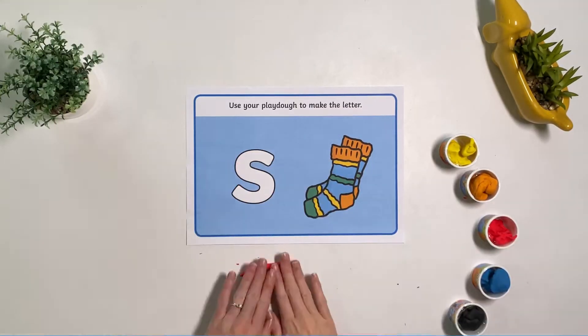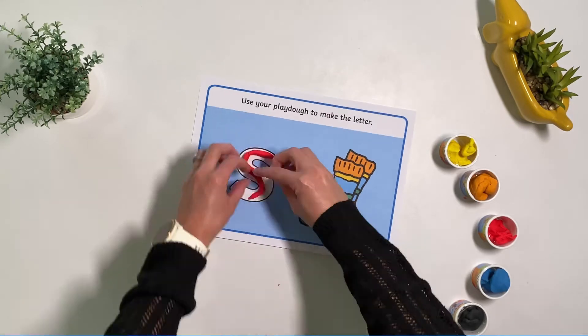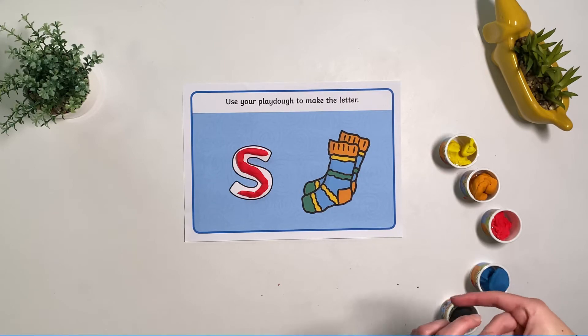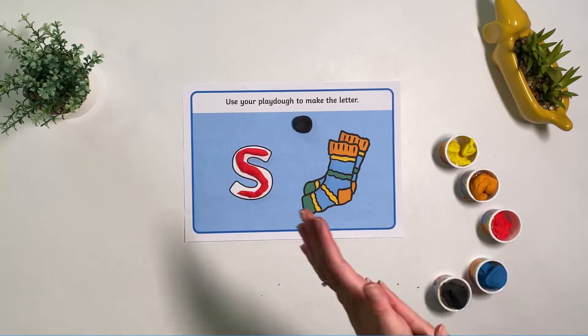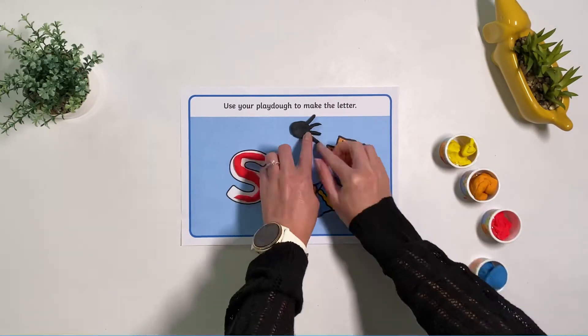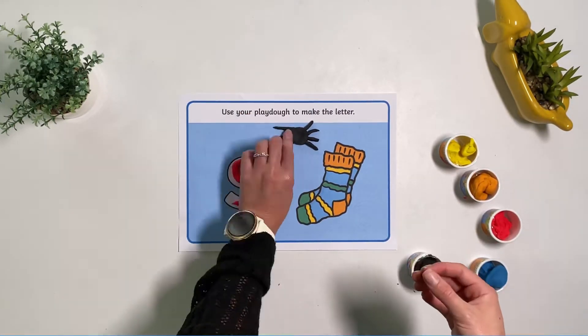You can use lowercase play-doh maps with children to reinforce learning the letters of the alphabet. Can the children make the letter out of play-doh? You may even ask children if they can think of anything else that starts with that letter. Can they make it using the play-doh for you to guess?